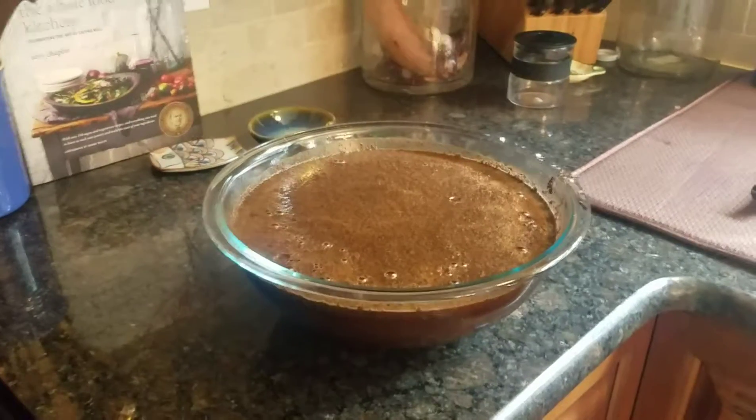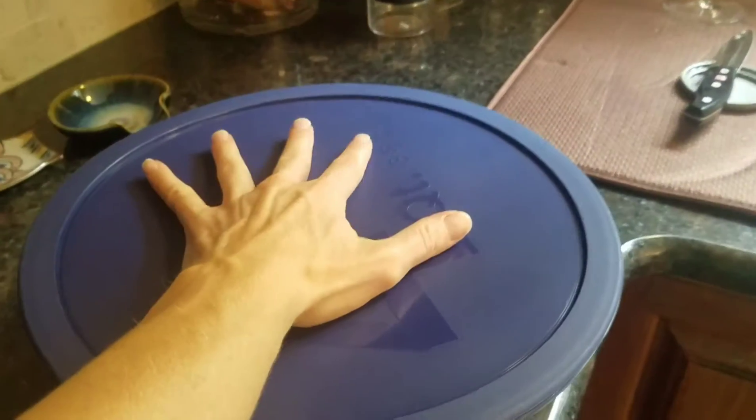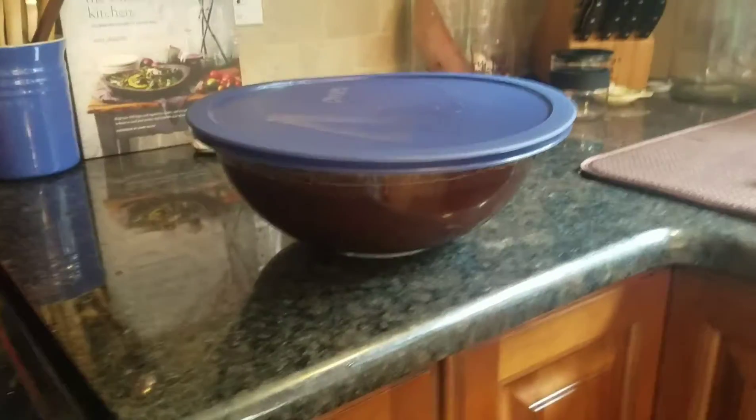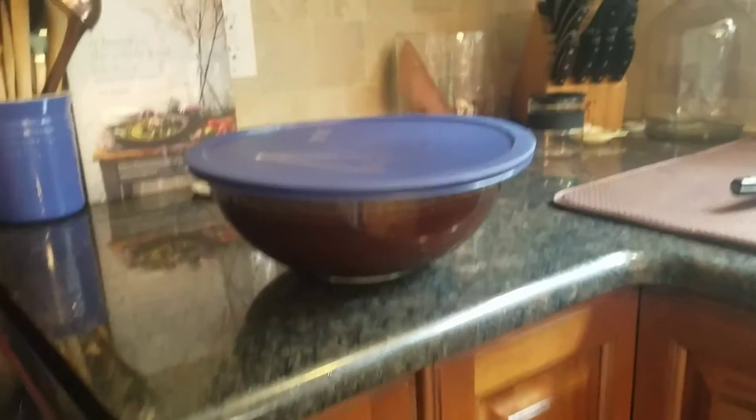I like using this glass Pyrex bowl because it comes with a top and when it sits in my fridge for about 24 hours I can just stack things on top of it and it doesn't take as much room as what I used to use where I just had saran wrap on top. So it's much more convenient.